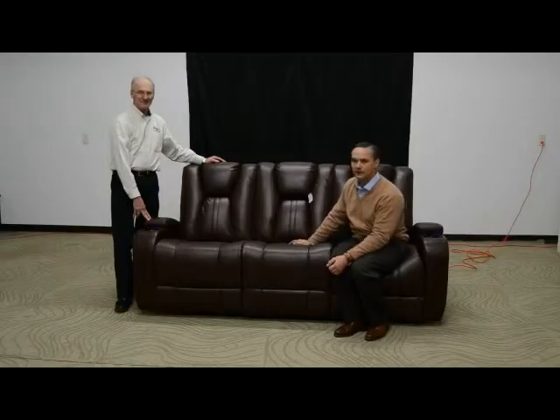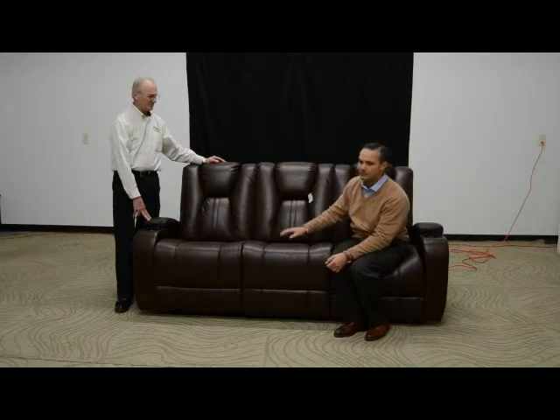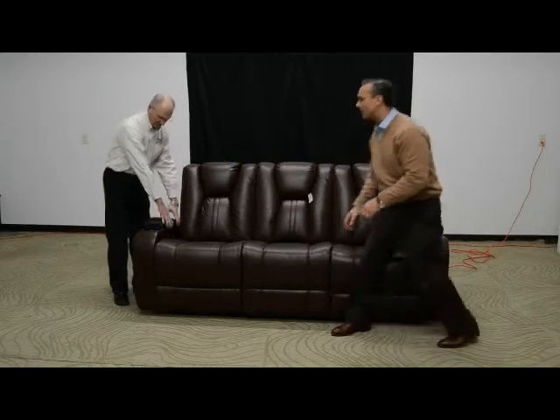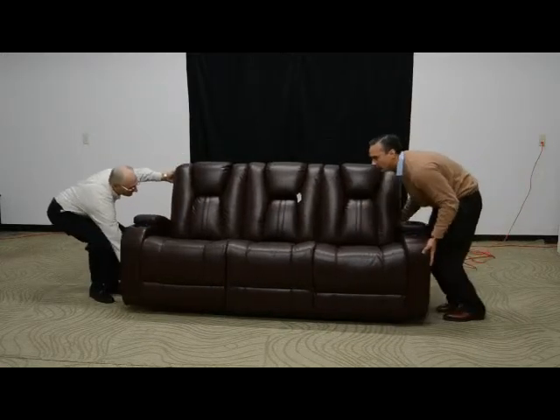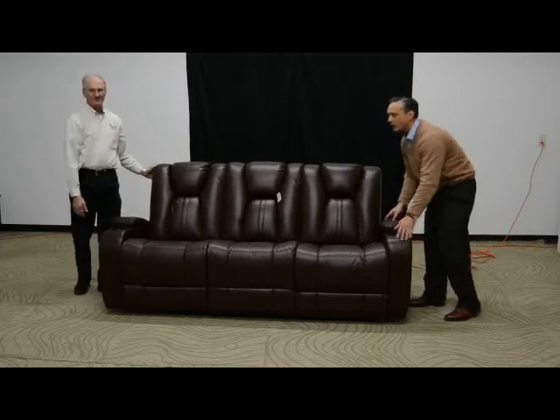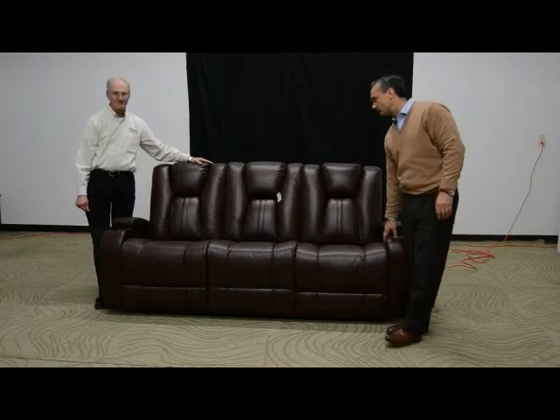Now we've got the piece set up for our customer. Just a few reminders: if we're going to transport it with a dolly or a cart, the piece needs to be supported throughout its whole length to prevent any damage. Also, if you're going to slide the piece back and forth, do not use the arms to pull the piece. Push or pull the piece by the bottom along its whole length — otherwise it could potentially cause damage to the arms of the piece.